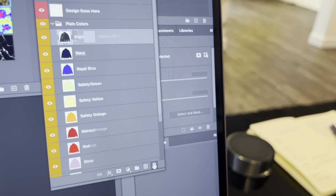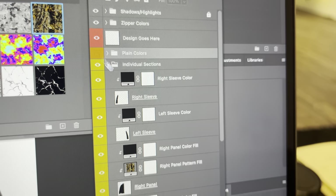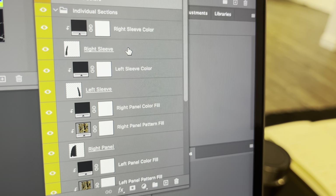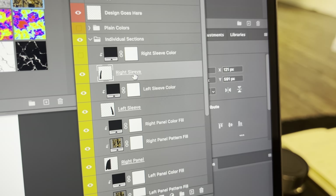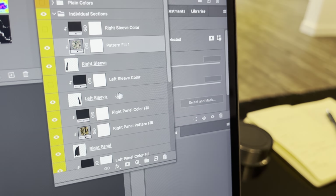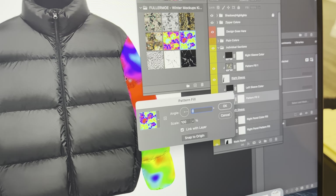The last thing I want to show you: this puffer jacket is also split up into individual sections. So if you hide the solid colors layer — which is the whole jacket — and go down to the individual sections, you can change all of these different sections. There are already some pattern fills in here I included just to show you how to do it. You can go to the right sleeve, for example, highlight that, remove the right sleeve color since we're going to use a pattern instead of a solid color. Highlight right sleeve, click a pattern, and you'll see just the right sleeve is filled with a pattern. You can do the same thing for the left sleeve — maybe you want some crazy heat map stuff on that side. You can change the scale and mess around with where the pattern sits on the sleeve.